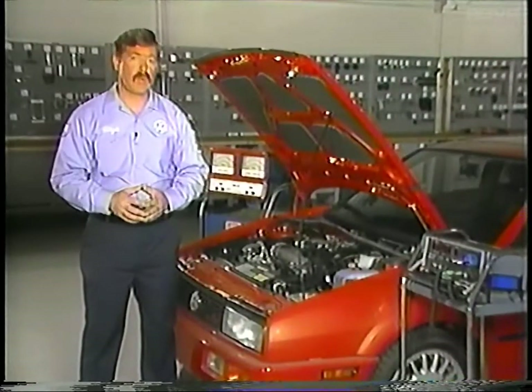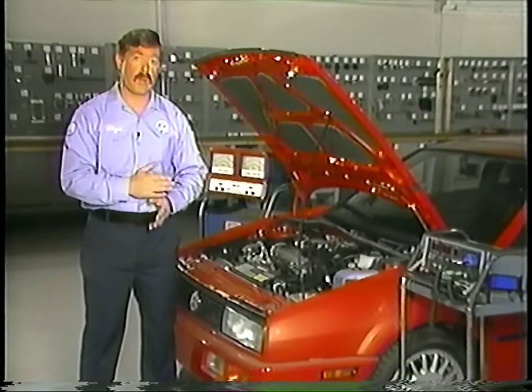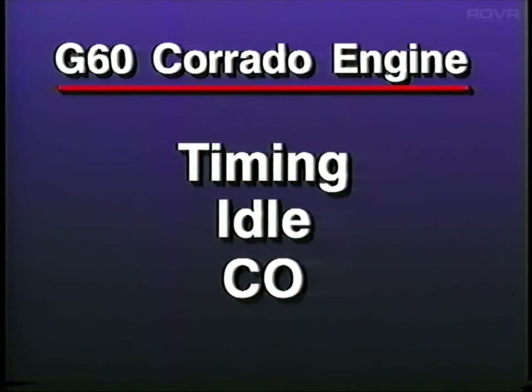Today we're here to talk about the new Corrado G60 engine, the Digifant components that are new to the Corrado, and we'll also cover setting the ignition timing, the idle speed, and CO.